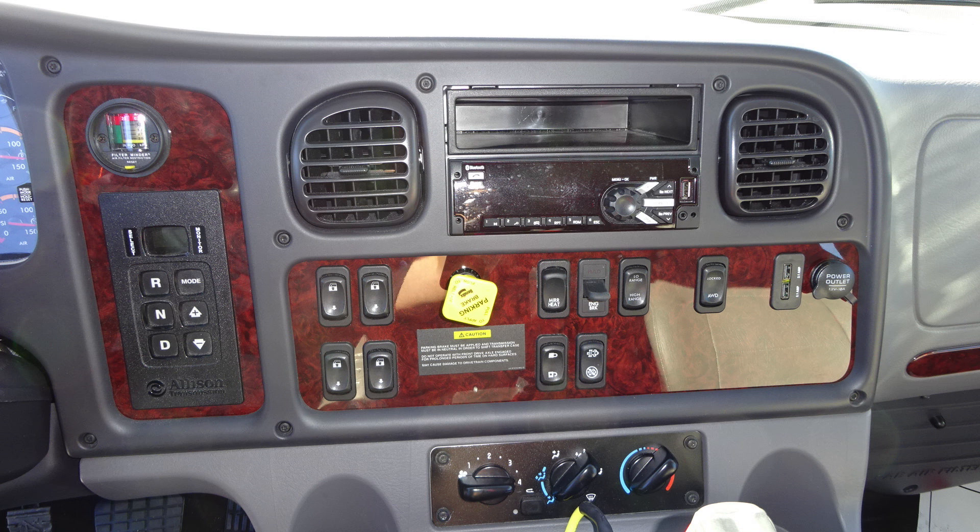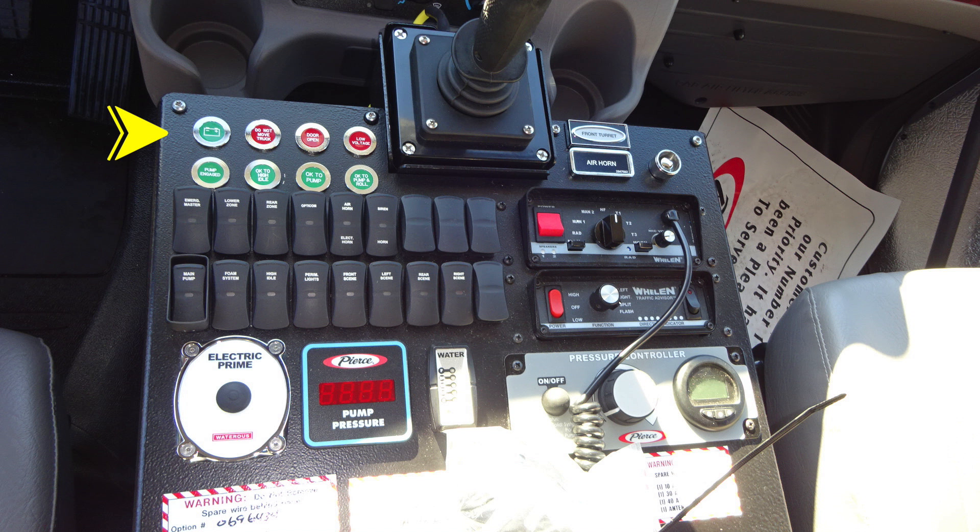Moving down to the lower section is where you'll find your climate control for heat and air conditioning. Let's move to the center console — a lot of items within this area. We'll start first at the very top with some tally lights. We have indicator lights and also emergency red lights indicating an action required. For example, do not move truck — you may have a door or compartment open.